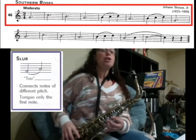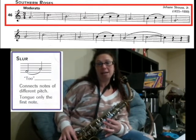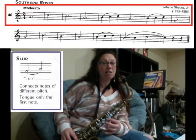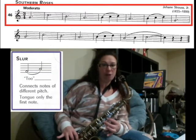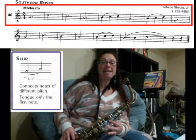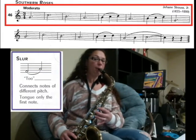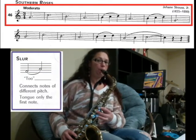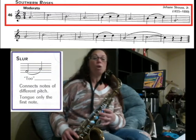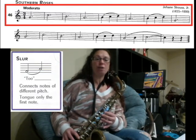We also learned about a slur. A slur is when you connect two different notes. In this song we're connecting three different notes. The three notes we're connecting — if you look at the fifth measure — are B, C, and D. So instead of playing them separate, we're connecting them, so you're going to take a really big breath and just move your fingers to play the different notes.